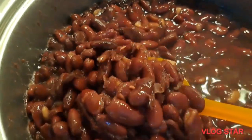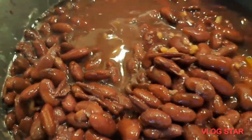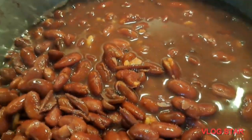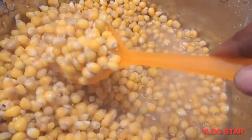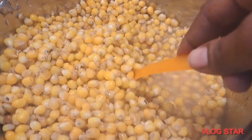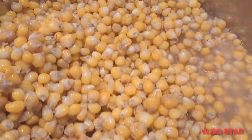After that I boiled my beans — I had to boil the beans separately. After boiling the beans I also boiled the corn separately. Since it's fresh corn it's soft, so I couldn't boil it with the beans.